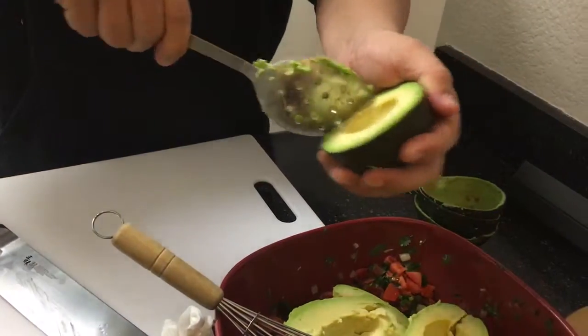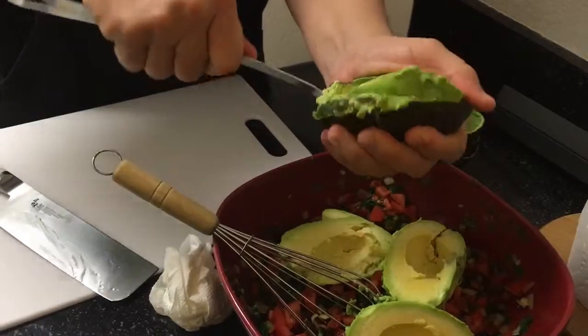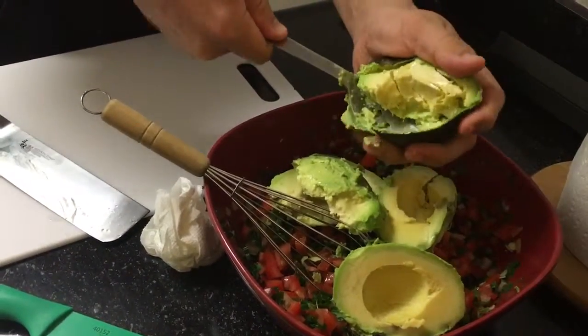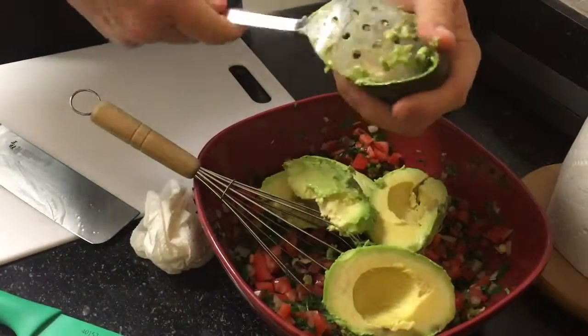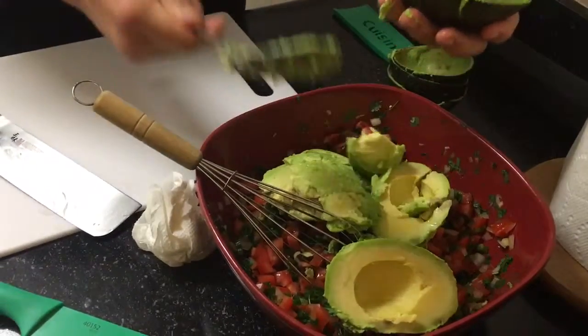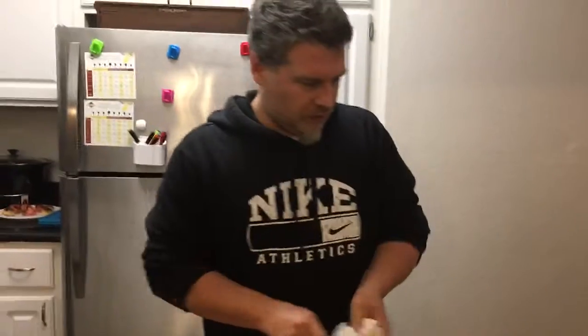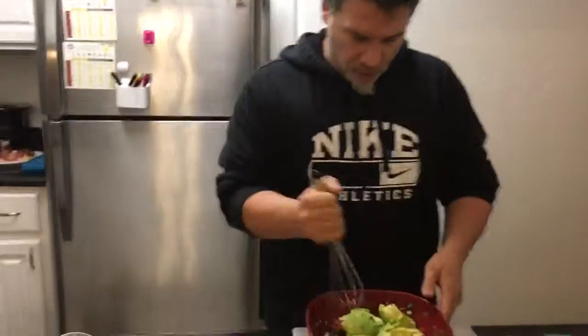Big Lots, Walmart — they pretty much all carry the stuff you need. Get that out of there, it's fighting me. Alright. So now I'm going to rinse my hands off real quick. Easy as that. Wipe my knife off. Throw that in the trash. So now we have our guacamole.